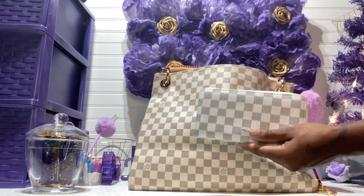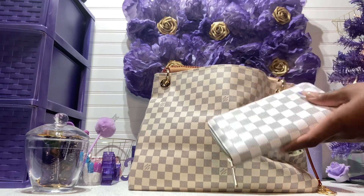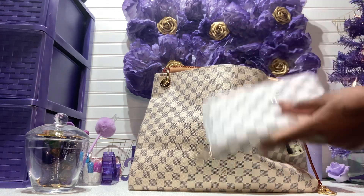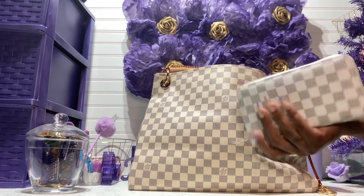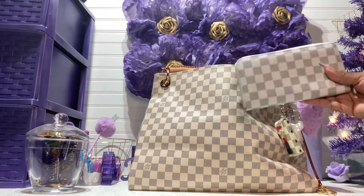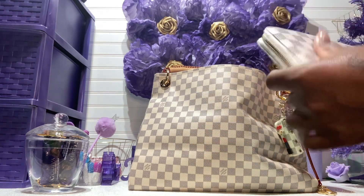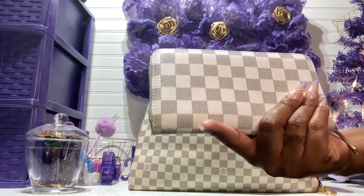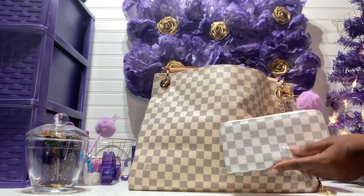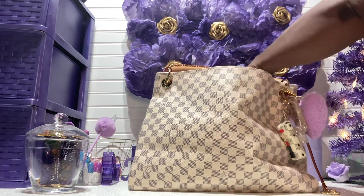The first thing is my wallet. I think I got it off Amazon a long time ago. It's lighter so it doesn't really match, but most of my items I believe are Amazon. It's a zip-around wallet, really nice, in gold. Sometimes when you're buying those pieces, they don't all match up, but they're still part of the same family and look good.